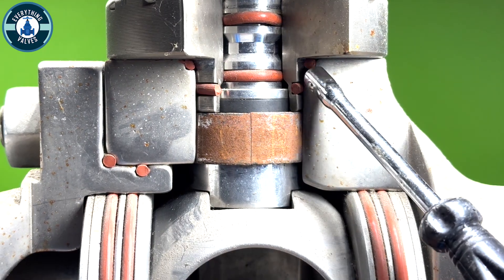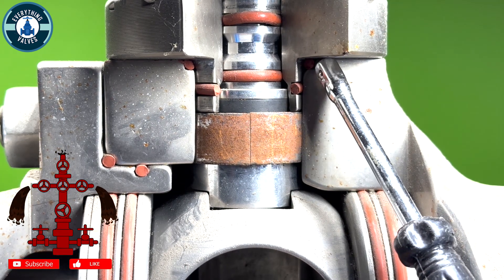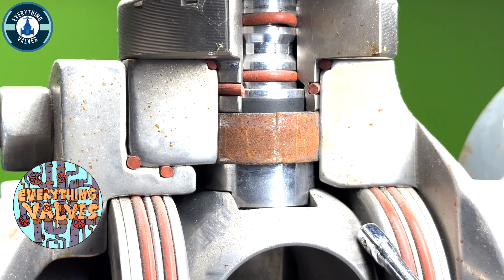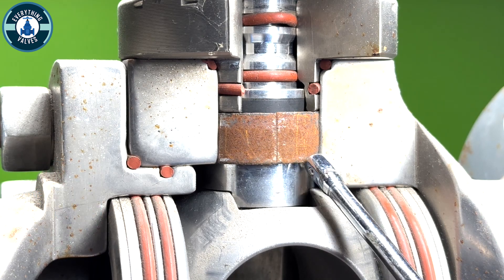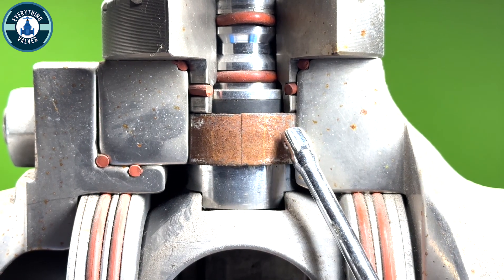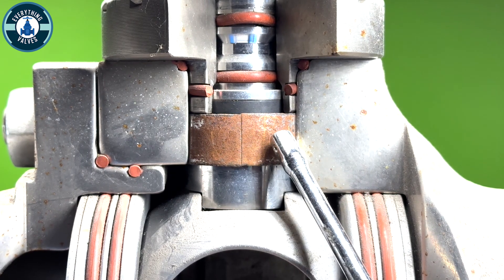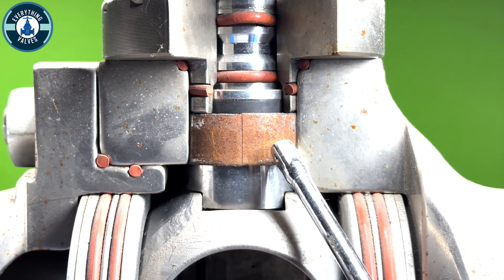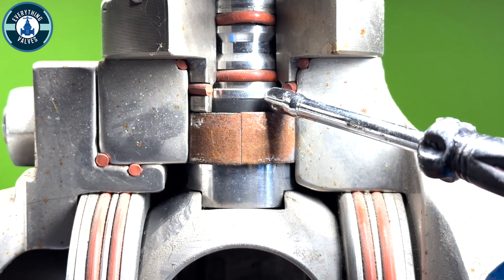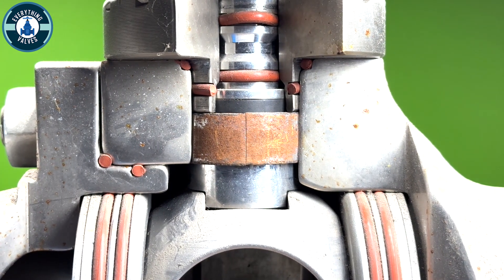As we look lower at the stem bushing, you have two o-rings on the outside — one here and one here. These two o-rings prevent any leakage up and out from this direction. This is going to be your thrust bearing. This prevents any friction from building up between the stem and the body. Back behind this bushing will be an anti-static device. Unfortunately, we're not able to see it in this model.